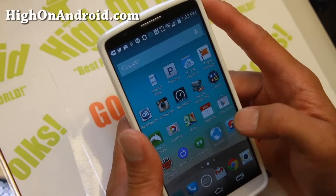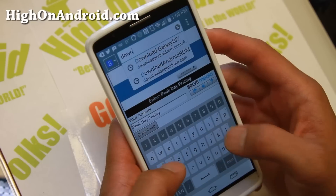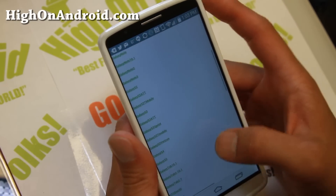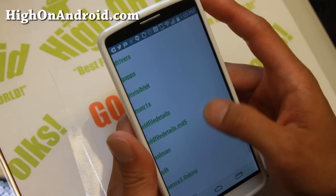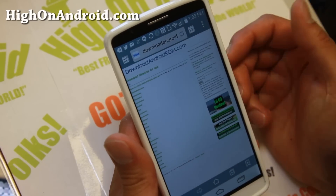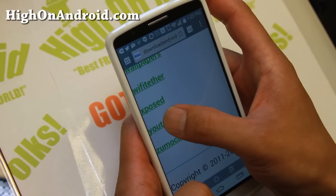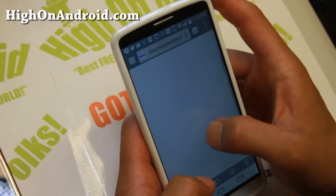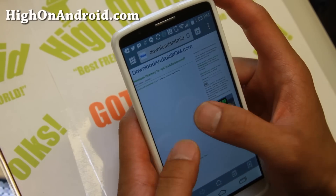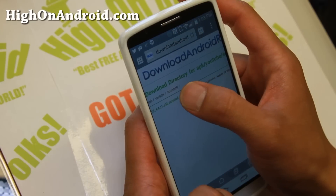Next, you'll need a file. Go ahead and go to downloadandroidrom.com. I'll also have direct links to this so you don't have to browse through. If you're following along on your phone, you can follow the video. Click on the APK section, go all the way down to YouTube, click there, and click on Screen Off. There should be a file called ytblbl.apk.